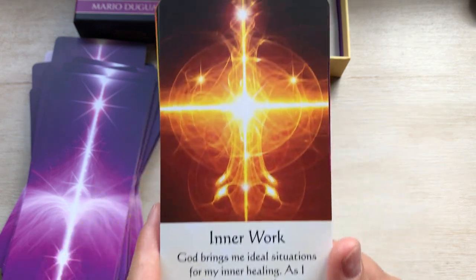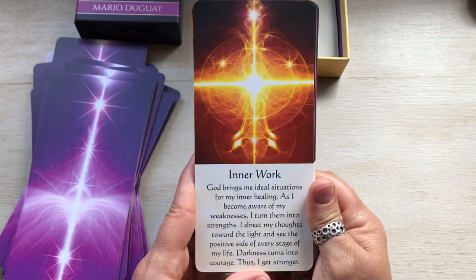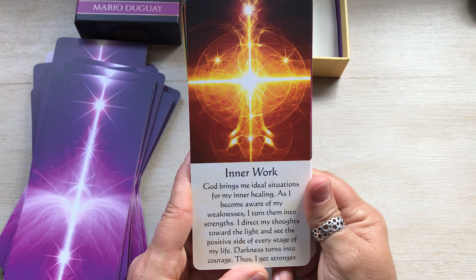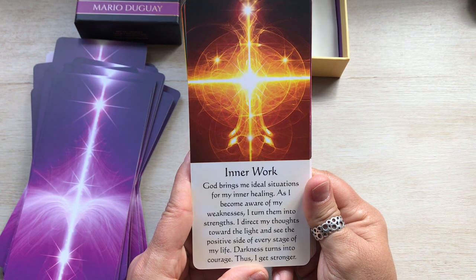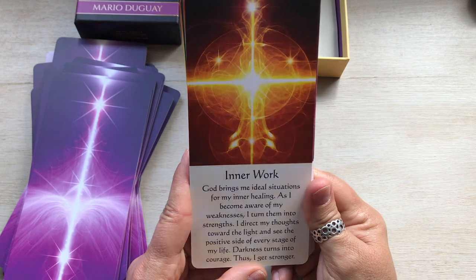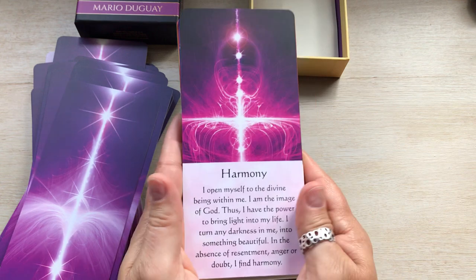Inner work — I like this one: God brings me ideal situations for my inner healing. As I become aware of my weaknesses, I turn them into strengths. I direct my thoughts toward the light and see the positive side of every stage of life. Darkness turns into courage, thus I get stronger. I love it.